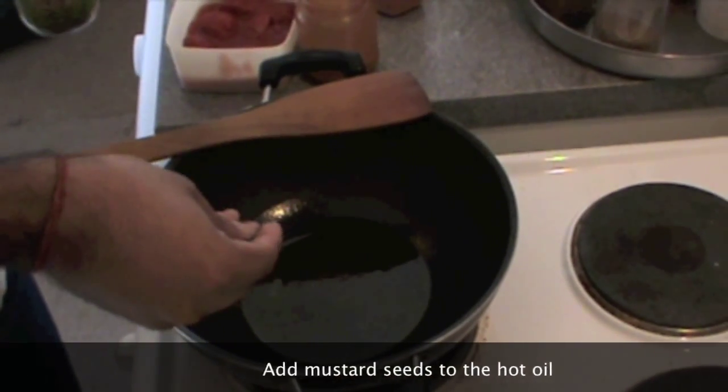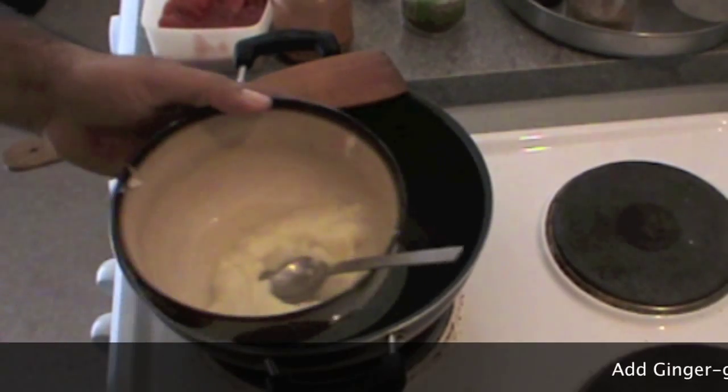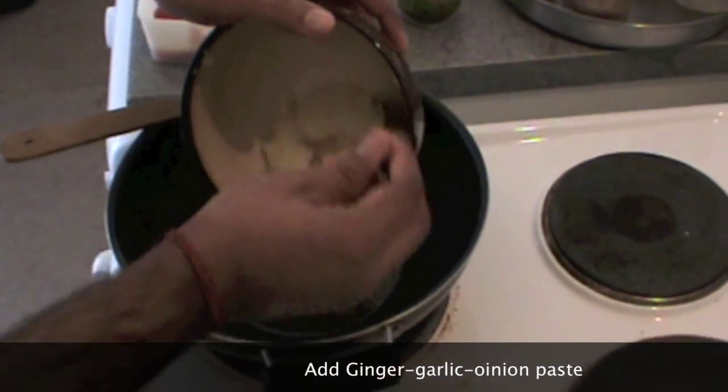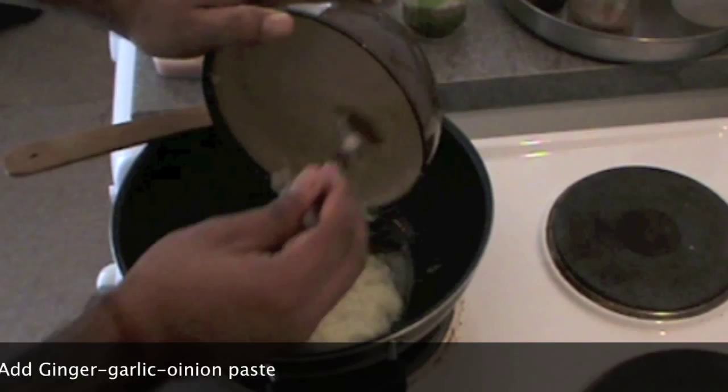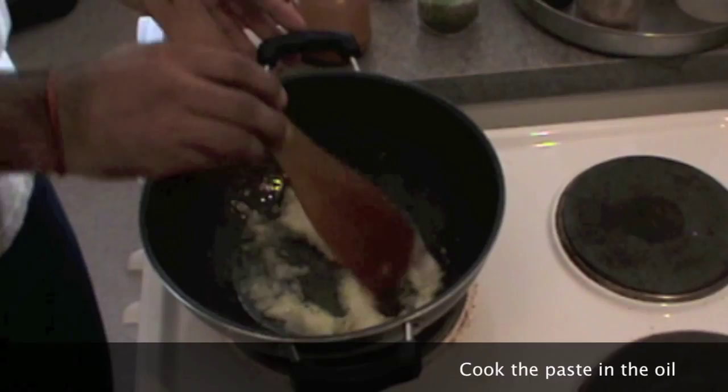Add mustard seeds to the hot oil. Then add ginger, garlic, and onion paste. You can add more if you want, and fry this paste in the oil.